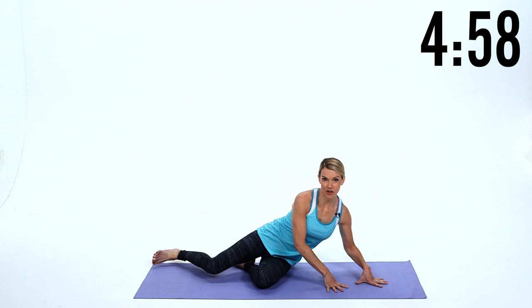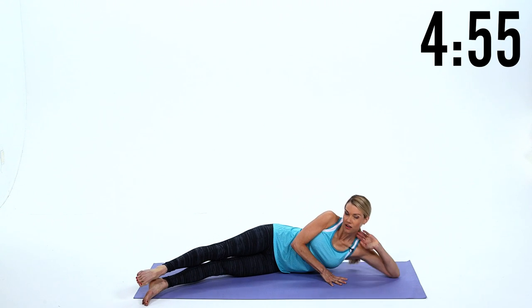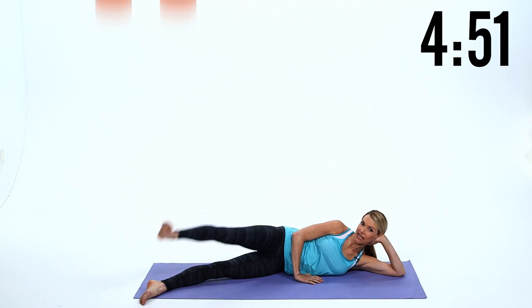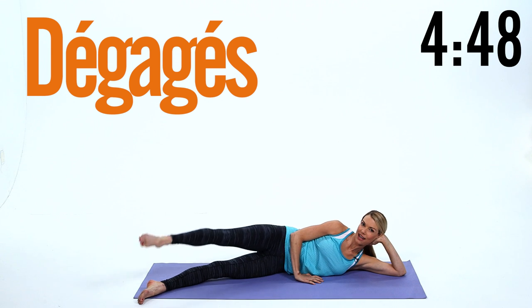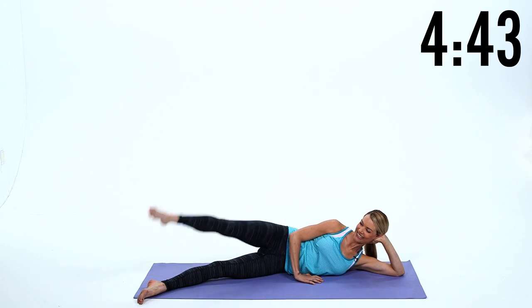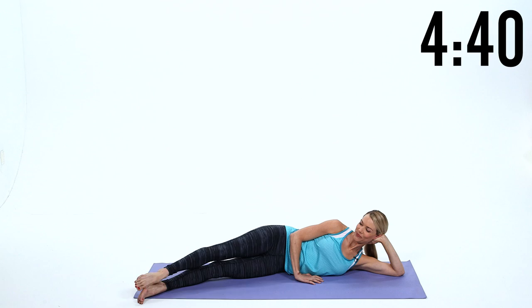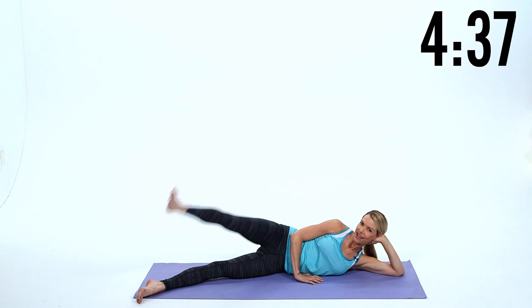I want you to lie at the back of your mat and then take your feet slightly forward so you form a shallow L. You can lie down on your elbow if you want to, just make sure your hips stay stacked. We're gonna start with degages, so kick the leg up and then point the toes down. Keep your shoulders down away from your ears, abs in and up. Really lengthen the leg out of the hip — ten reps.